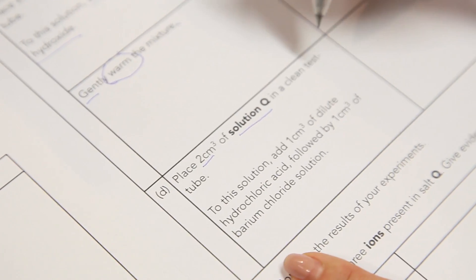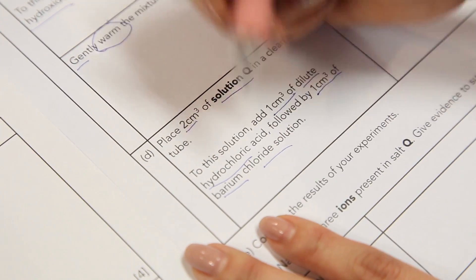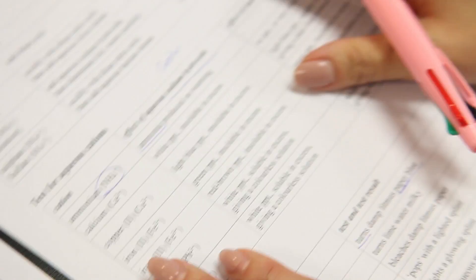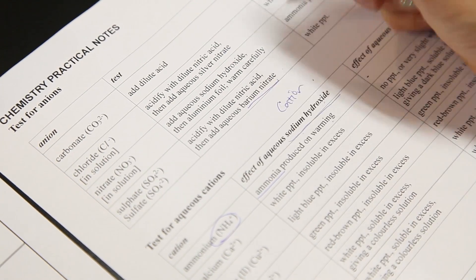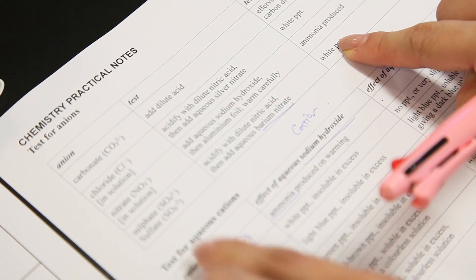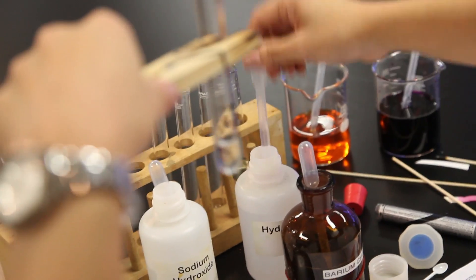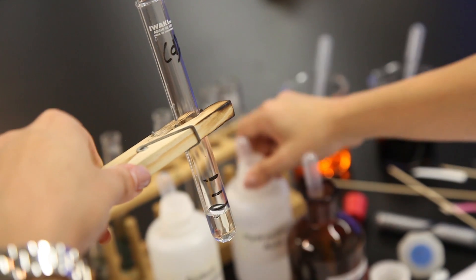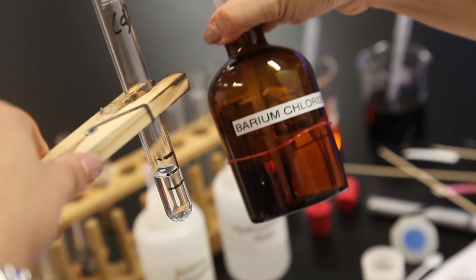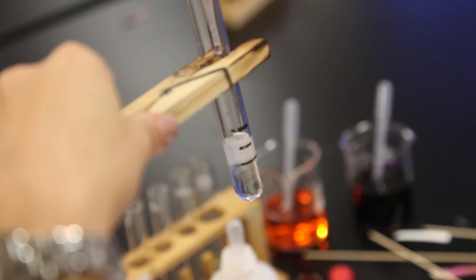2 cm³ of solution Q in a test tube — to this solution add 1 cm³ of dilute hydrochloric acid, followed by 1 cm³ of barium chloride. Also refer to QA notes — over at this portion they use barium nitrate; sometimes we use barium nitrate, sometimes barium chloride, but the observation is to test for the sulphate. 2 cm³ of Q, 1 cm³ of hydrochloric acid, 1 cm³ of barium chloride — white precipitate observed.